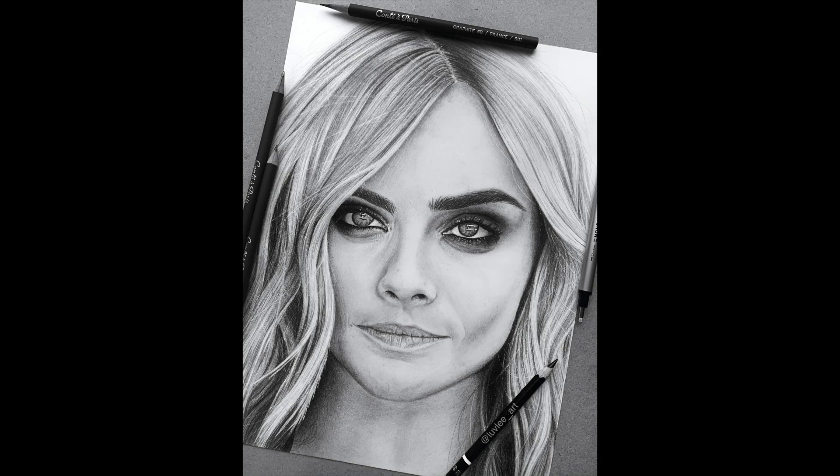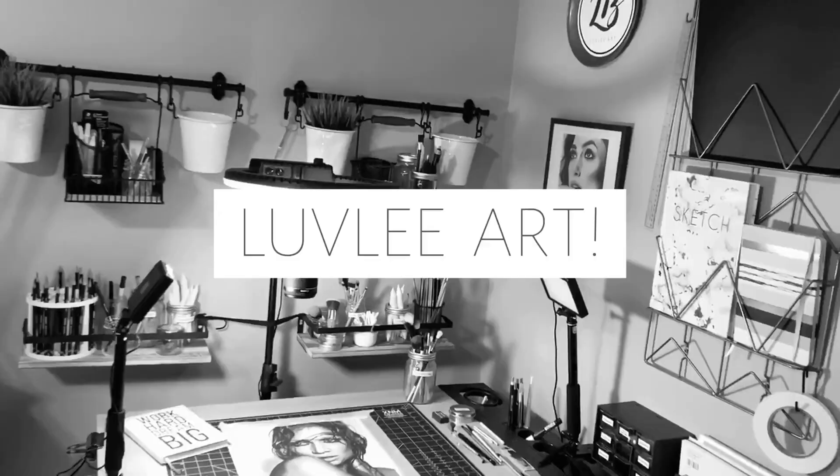Hi everyone, it's Leanne with another lovely art tutorial. In this video I'm going to show you how I created this hairstyle look on Cara Delevingne.